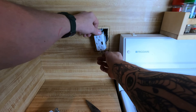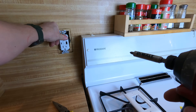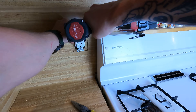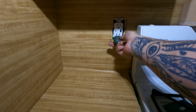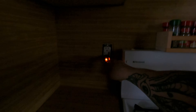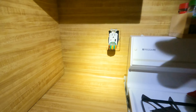Now that everything is hooked up, we're going to push this back in. It's a good thing I didn't add any extra wire onto those because that's already hard as hell to push in. Now that we have the power turned back on, we need to test the device to make sure we installed it correctly. We've got two lights which is good to go — it says 'correct' on the tester. That's what we want.